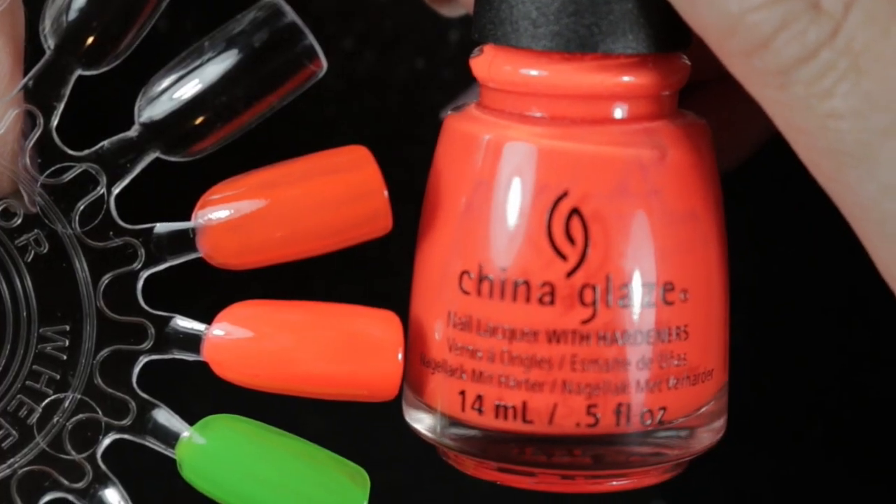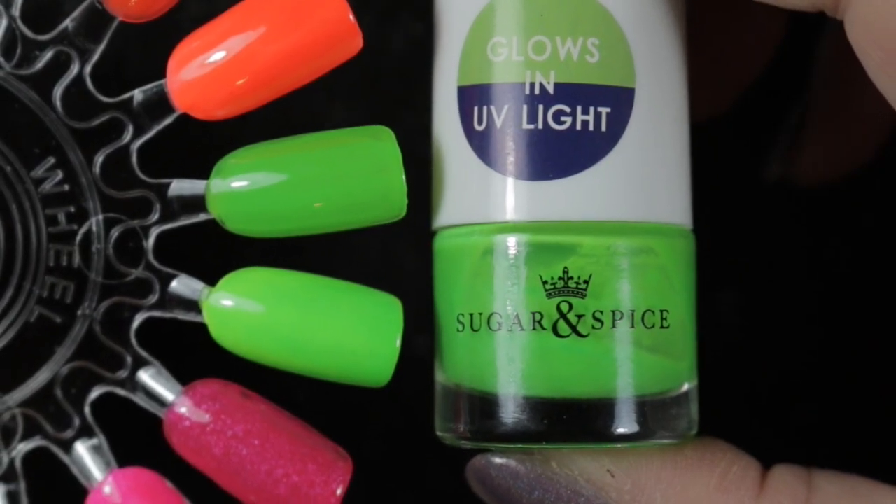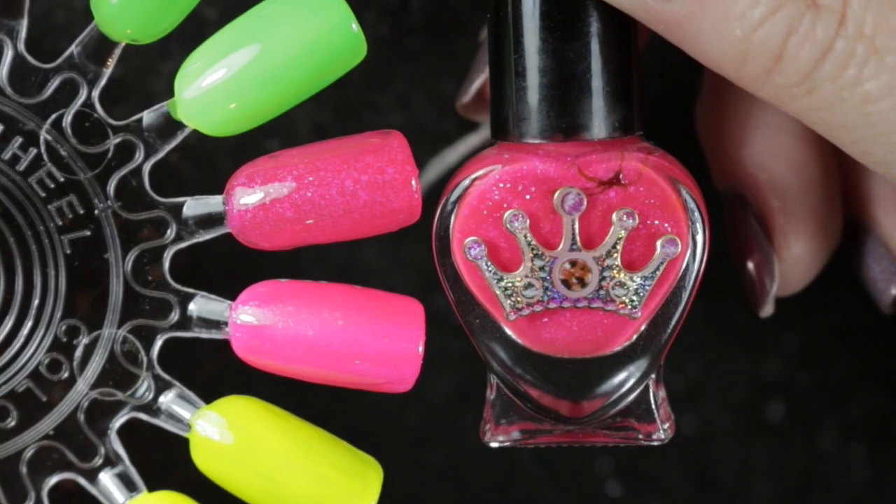Here they all are now with two coats and top coated. The top one of each is the one on its own and the bottom one is the one over the white polish.